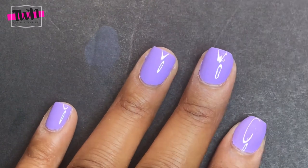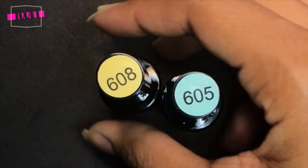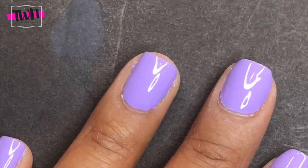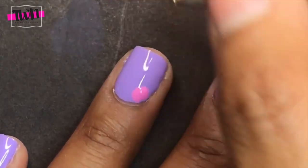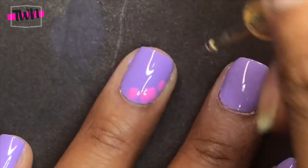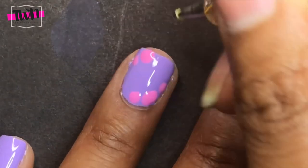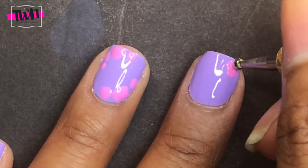I'm taking colors 608 and 605 from another Beetles gel kit that I got — I'll be doing a video on that one soon — and I'm going to mix those two colors together to make a green polish. I'm also taking color 145, one of the pink colors from this kit, and I'm going to apply those randomly on my nails to make some flowers.